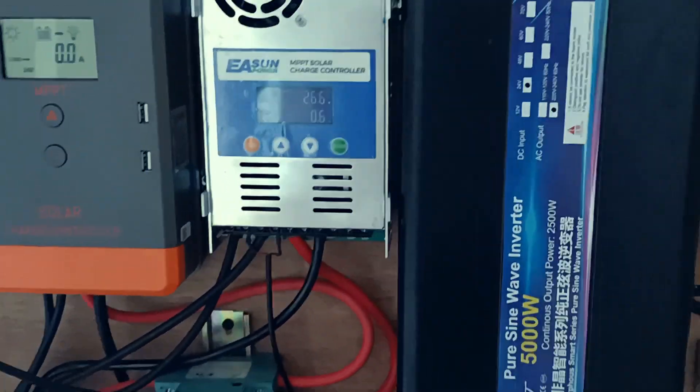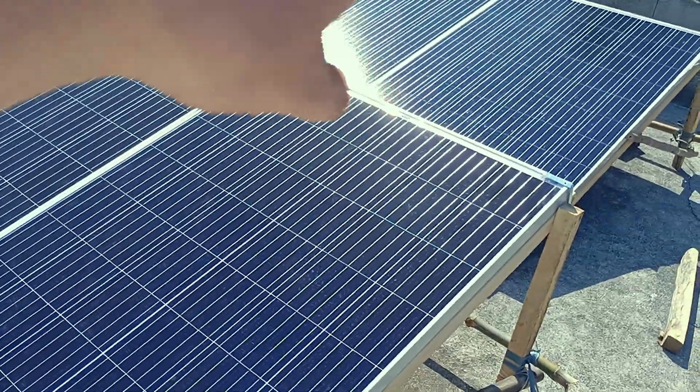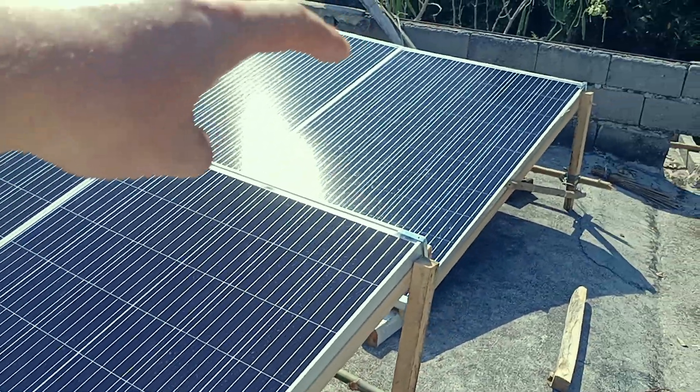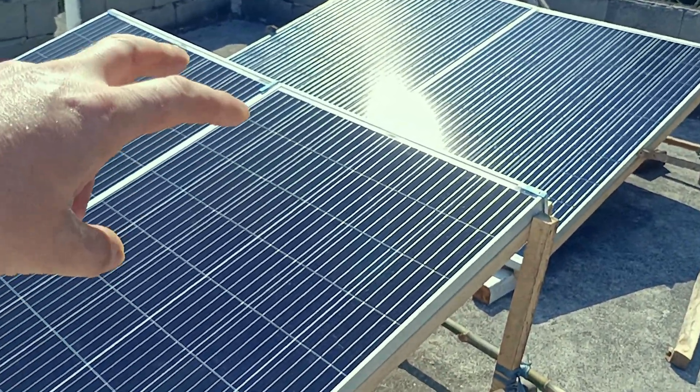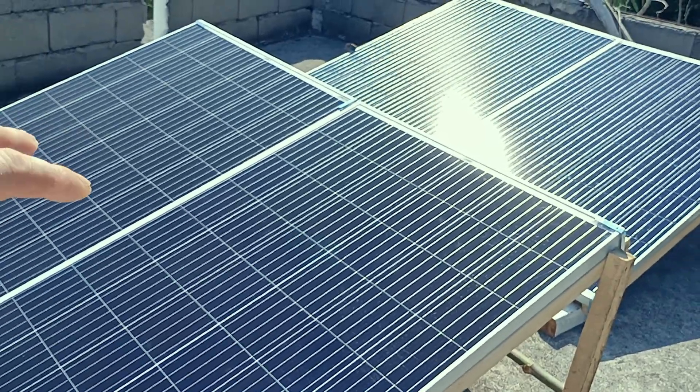Now let me show you the solar panels on the roof. I have four solar panels, each 300 watts, giving a total of 1200 watts. These go through the 60-amp charge controller — the one I showed in the mailbag video.